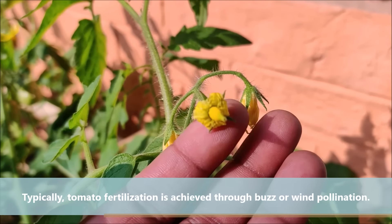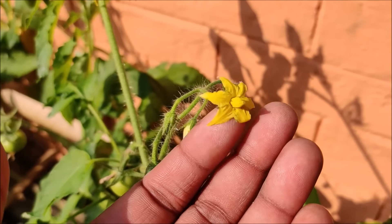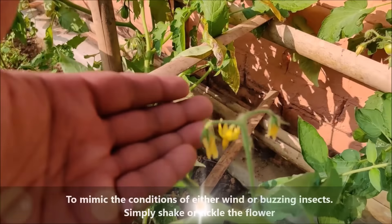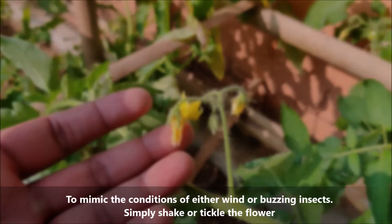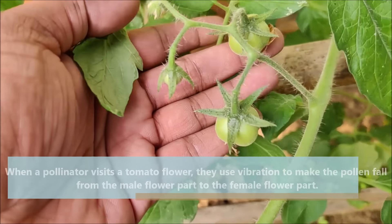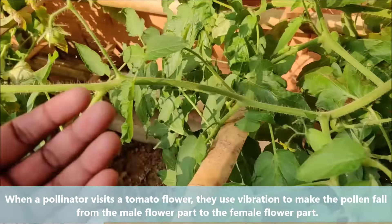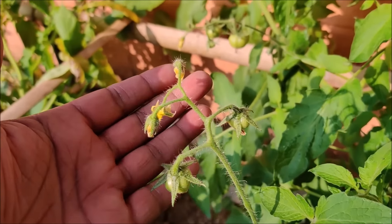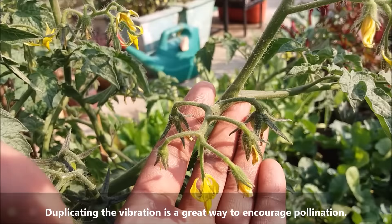Typically, tomato fertilization is achieved through buzz or wind pollination. To mimic the conditions of either wind or buzzing insects, simply shake or tickle the flower. When a pollinator visits a tomato flower, they use vibration to make the pollen fall from the male flower part to the female flower part. Duplicating the vibration is a great way to encourage pollination.